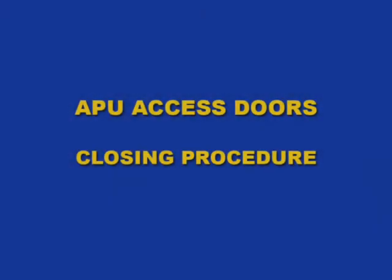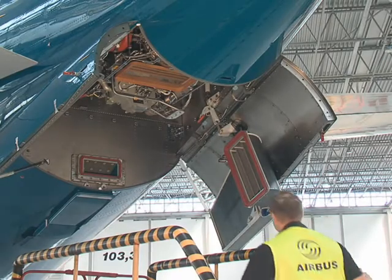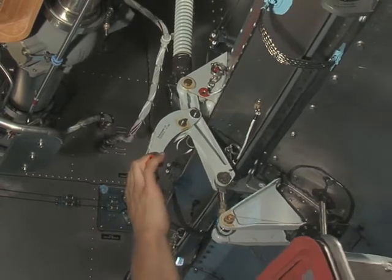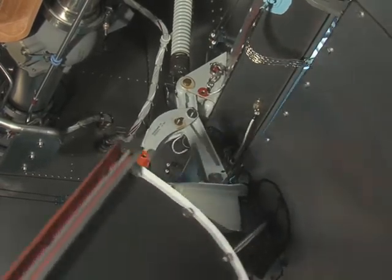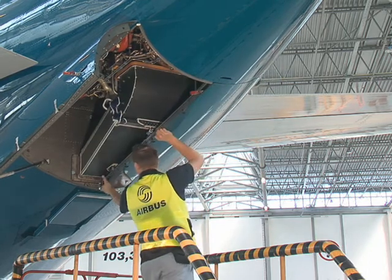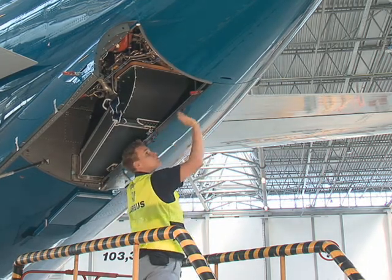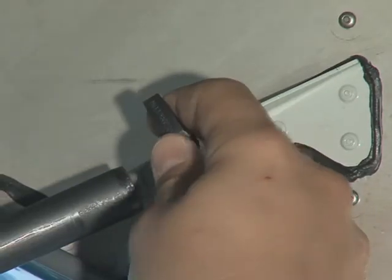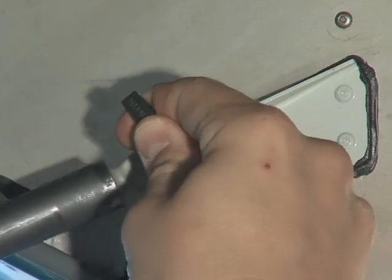APU access doors closing procedure. Push the handle and the control handle outboard and release the access door from the over-centre position. Pull the handle to move the access door to the closed position and operate the two shoot bolt latches. Hold the access door and release the pip pin from the fuselage attach point.